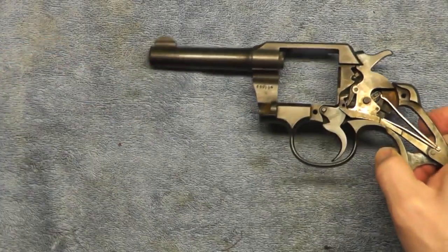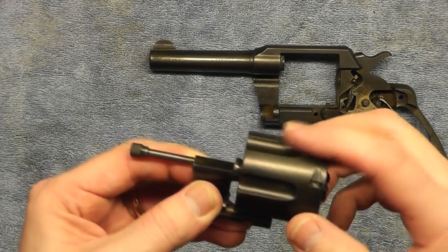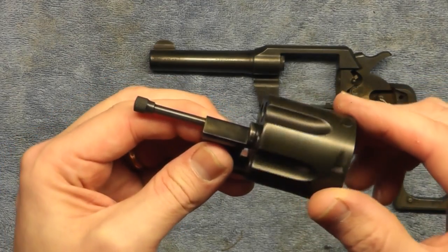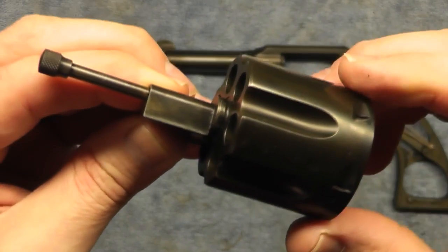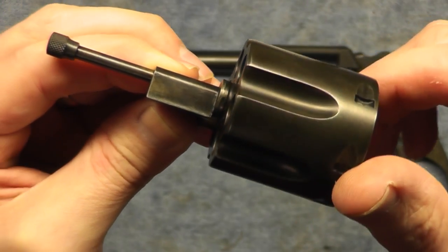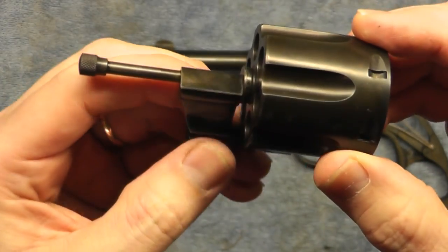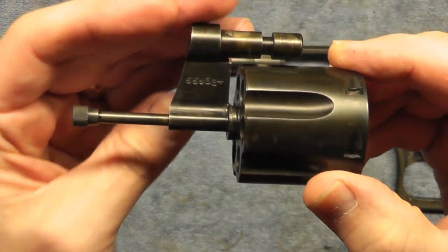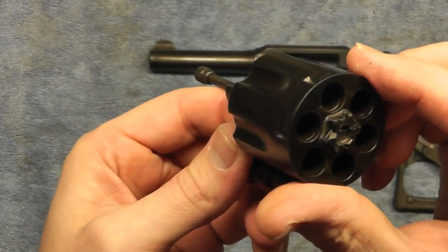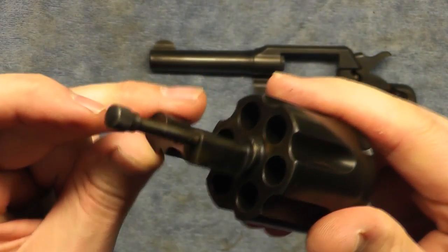I'll get this oiled up with the Frog Lube and let it sit overnight — that was the recommendation in the original instructions, so that's what I'm going to go with. Here's the cylinder — I put some Frog Lube on it earlier and just recently wiped it off. It's not quite as shiny as the original finish but overall it's looking pretty good. There were some minor pitting areas you can still see, but the finish overall looks good. Tomorrow I will assemble it and put it in the video.